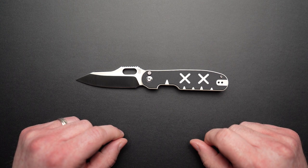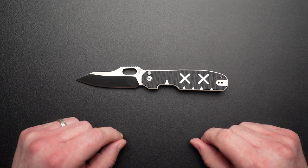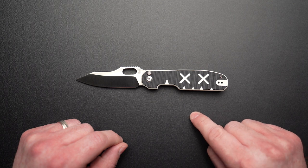Thunderbird Blades. Alright, that's it for today. If you like the video and want to see more, please click the like and subscribe buttons. If you think this sucks, you're always welcome to click that dislike button twice. Thanks so much for your time, stay safe, and as always, keep flipping awesome knives.